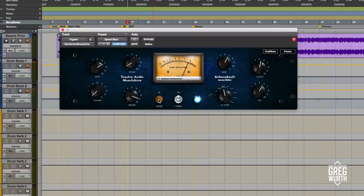So to start, let's check out the bass. I have it in optical compressor mode, which is mode 7. Let's take a listen without it and then I'll engage it.